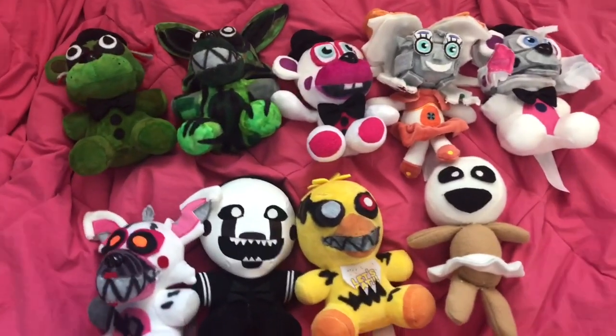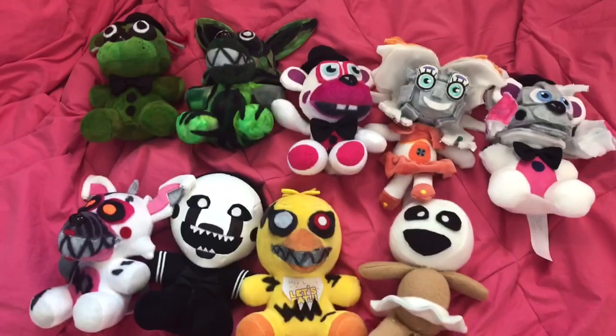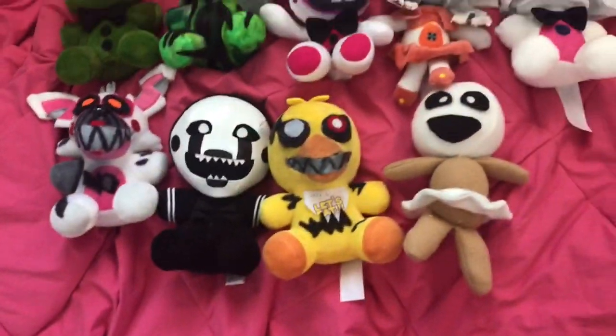I've made tons and tons of new characters — nine new ones to show you. I did put Nightmare Mangle in here because I never officially showed it to you guys, I just had it in a video. So let's get into these.